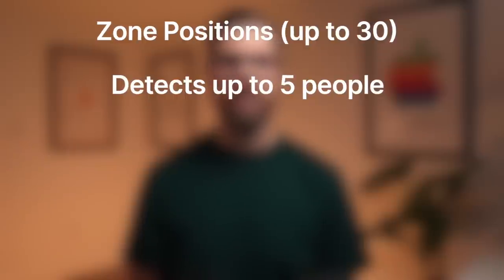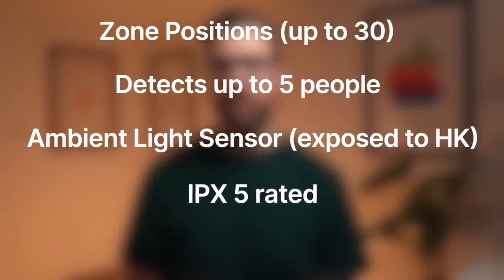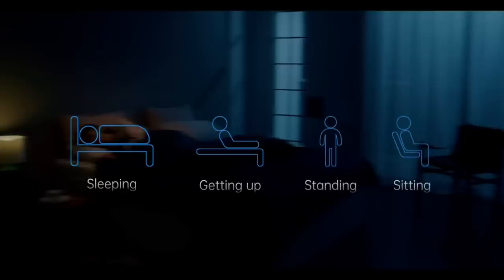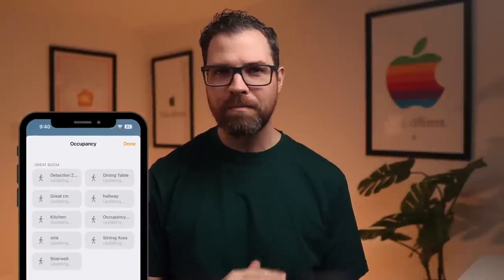The FP2 supports zone positions — you can define up to 30 zones within a room up to 430 square feet. It can detect up to five people at one time. It includes a light sensor that is finally exposed to HomeKit, which is definitely a win. It's IPX5 rated so it can handle humid environments. And since it uses millimeter wave, it can sense even the slightest movement, so if you're sitting on the couch, the sensor will know you're there. Aqara says future updates are coming including Matter support, posture detection, sleep monitoring, people counting, and multiple FP2s on one floor plan. Like most Aqara products, this works with HomeKit, with each zone showing up as a separate occupancy sensor, making for many automation possibilities.